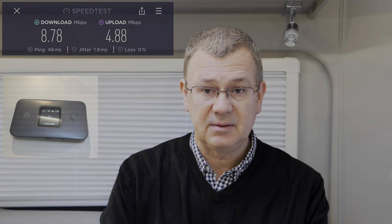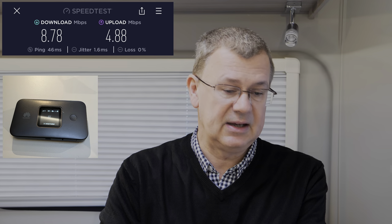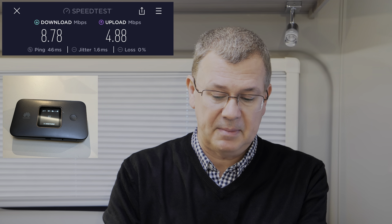Now let's move to the small 4G router and repeat the same test. Running it on the table, we're getting 8.78 megabits per second download and 4.88 megabits per second upload. The upload-to-download ratio is much better than with the 5G Pro 2, but still quite slow overall.